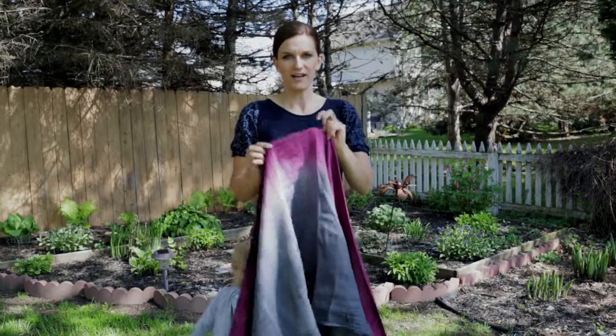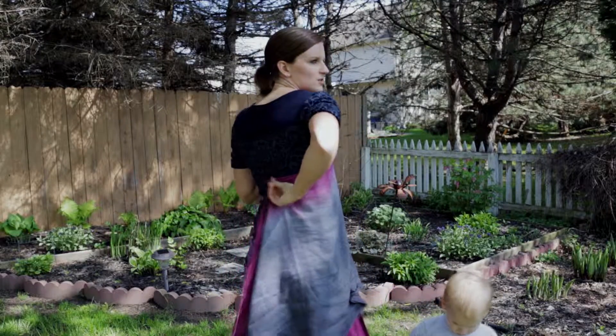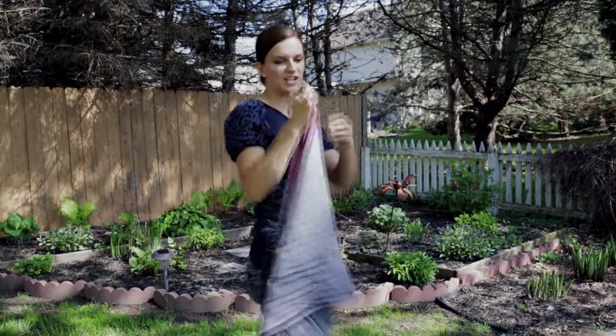To start off, take your middle marker and place it on your chest, then bring this around your back — this is actually going to be where you put the center of your child's back.